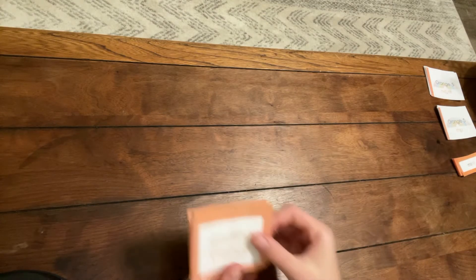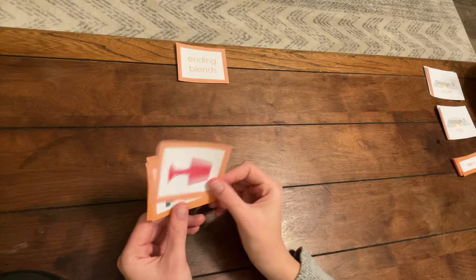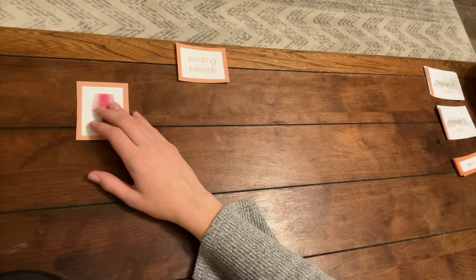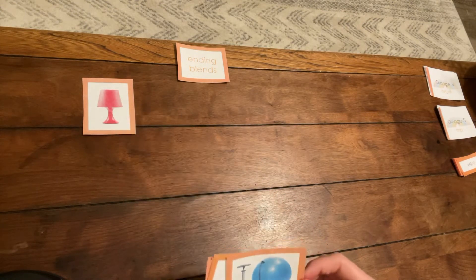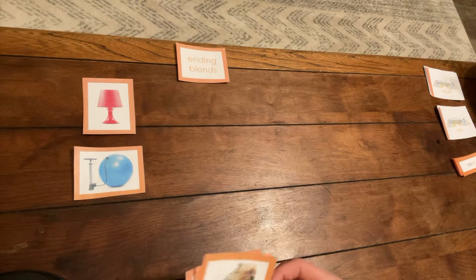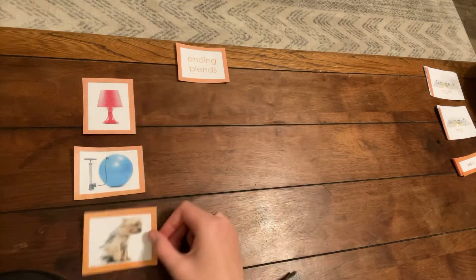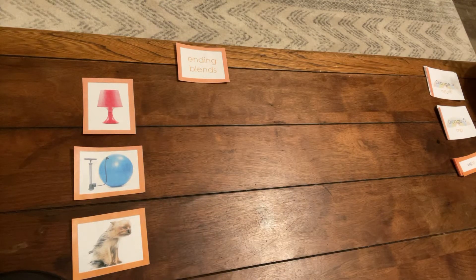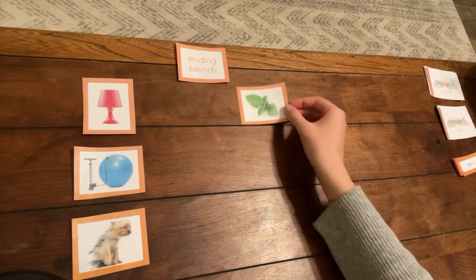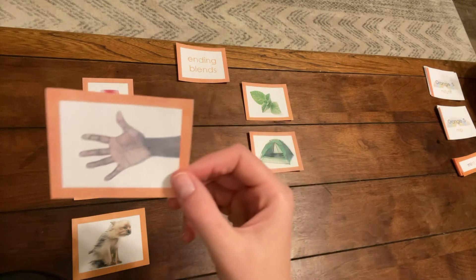Start by looking at the picture ending blends: lamp, pump, wind, mint, tent, hand.